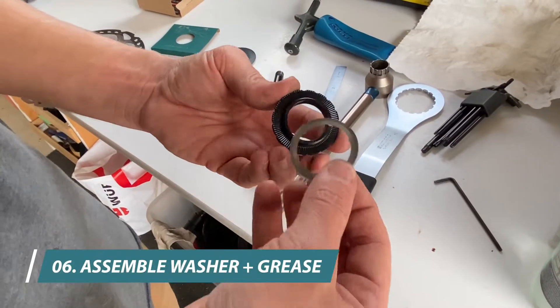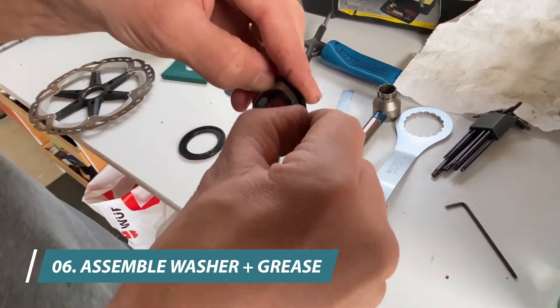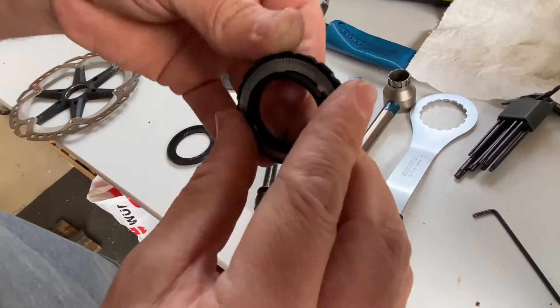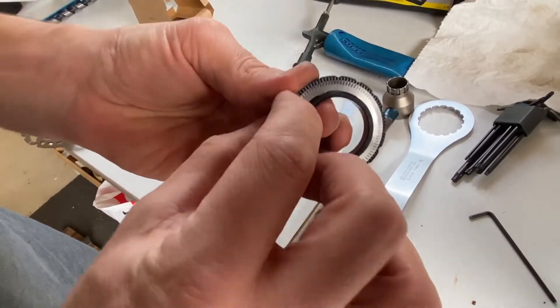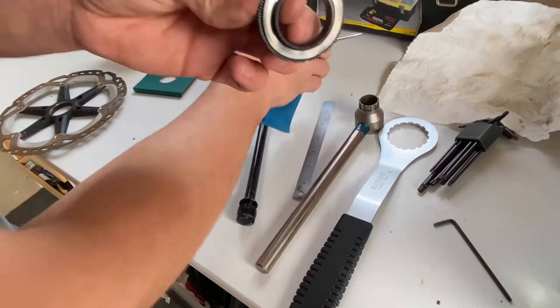We assemble the original stainless washer onto the new nut. Push it all the way back, make sure it's completely back. Then just apply a very small amount of grease on the threads.